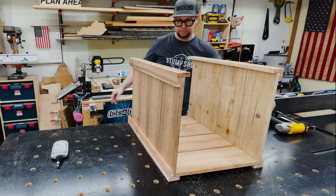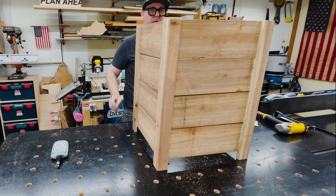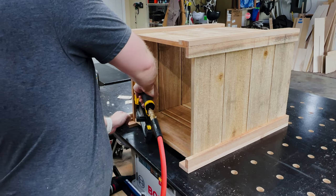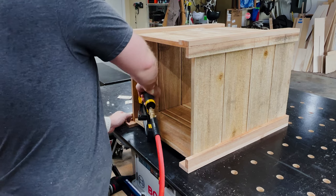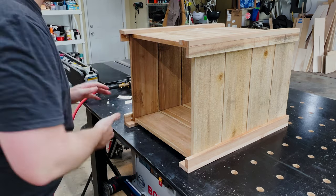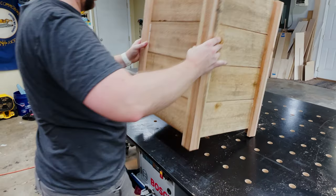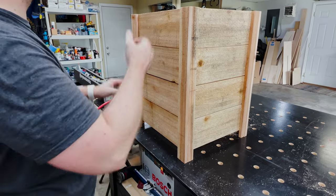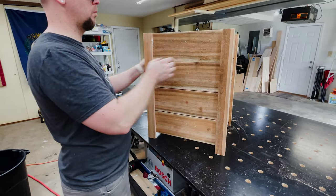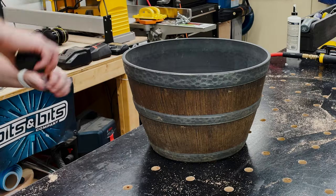Rinse and repeat — now I have two sides, but I've got to put more of those center sections onto the legs to make all four sides. Glue and brad nail, that's all it really takes. With all three sides together, it's time to add the fourth and final side. Here is the pretty much completed cedar picket planter — all four sides with even and equal spacing between all the pickets.